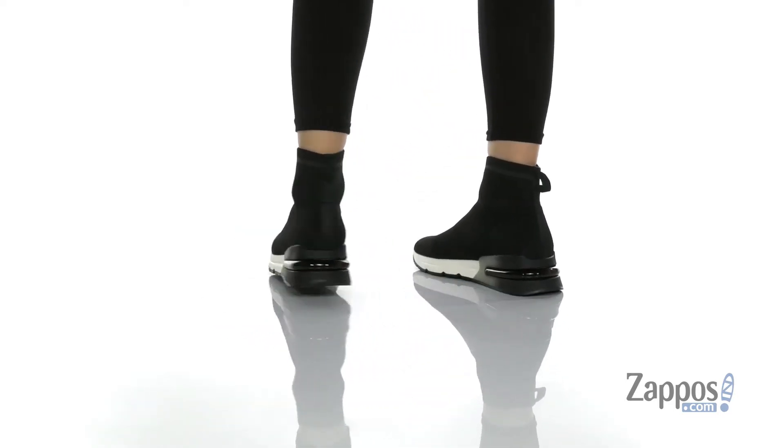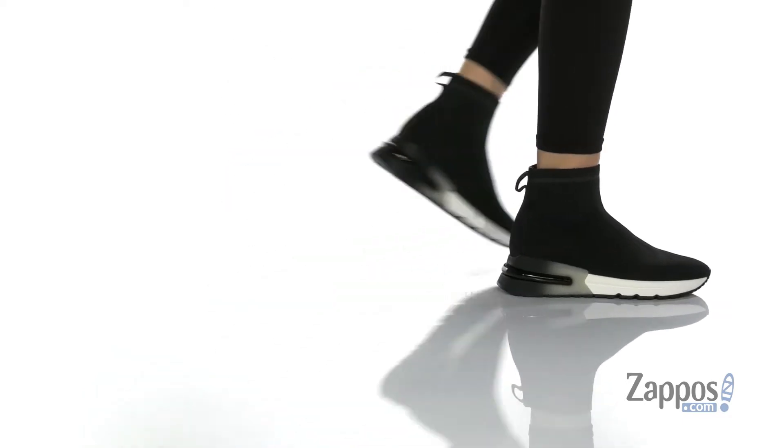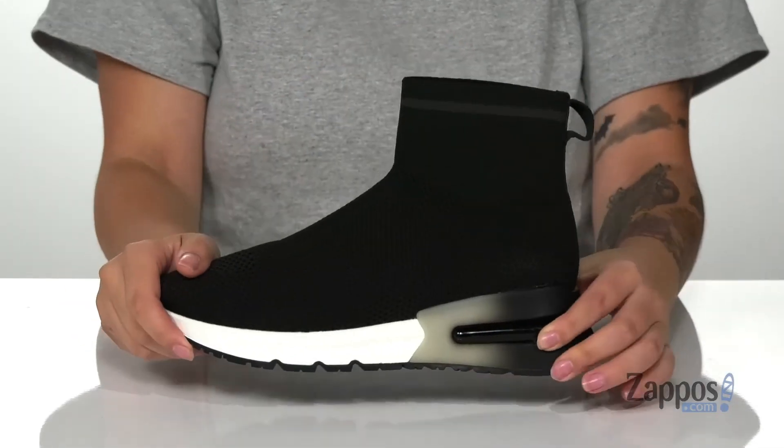These sneakers have a breathable textile upper featuring a sock-like design. That inner lining is textile and the footbed is lightly cushioned for comfort.